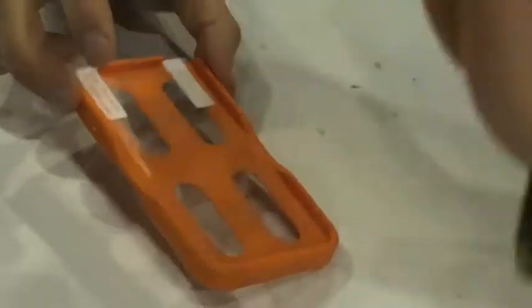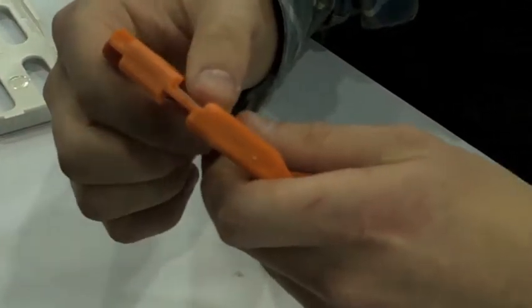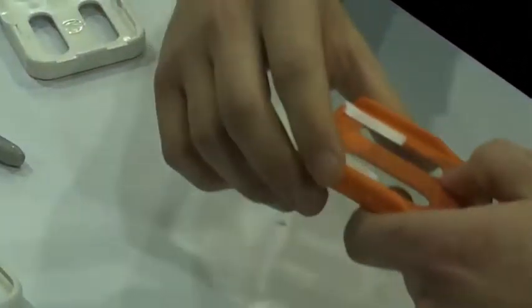And park it in place. Sometimes because that ridge is only half a hair high, you might not notice if it's over the edges. So just a safety check — checks and balances. You want to make sure that the home button is centered.